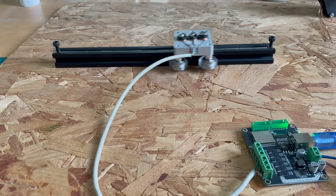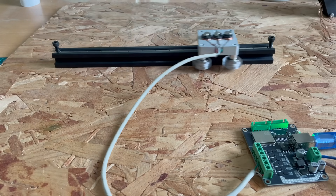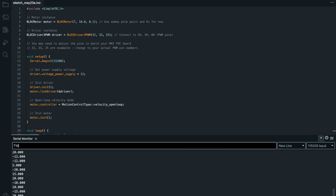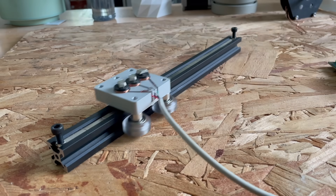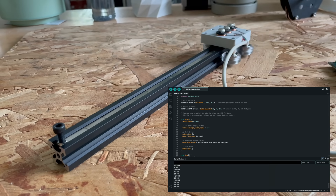ChatGPT has definitely improved in the coding department. To explain how it works: you open up the serial monitor in the Arduino IDE and enter a target position using a T value, like T8 or T-10. As soon as you hit enter, it moves the motor towards that target position, and it moves quite smoothly and quite fast from one position to the other.